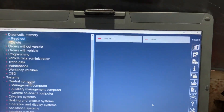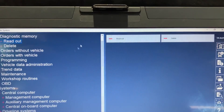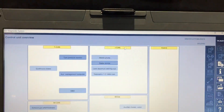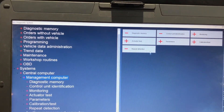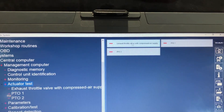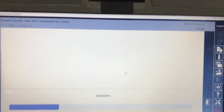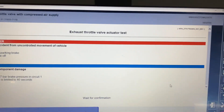Hello and good morning guys. Today we have a quick video on how to check the exhaust throttle valve. We're going to read diagnostic memory from the engine management computer, run an actuator test on the exhaust throttle valve. I've agreed to everything on the interface, disconnected the solenoid cables, connected my multimeter, and we will check it.